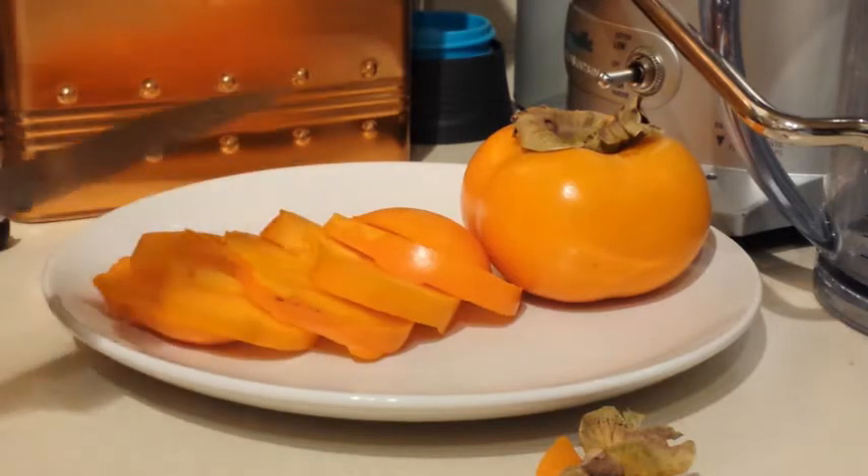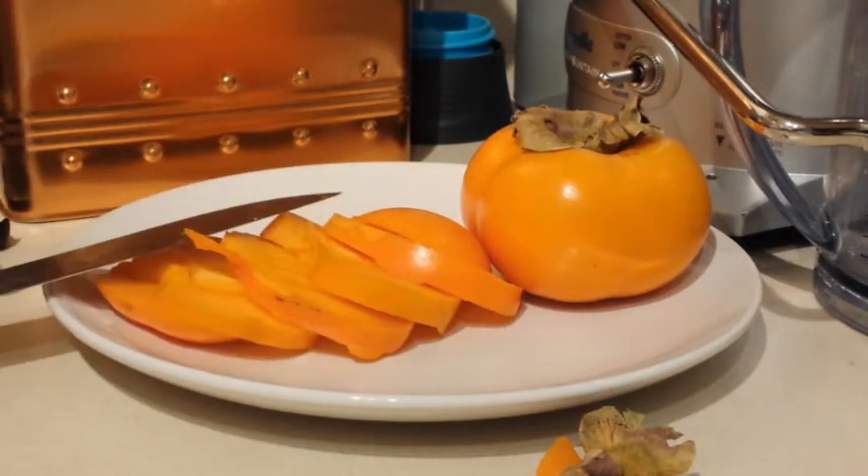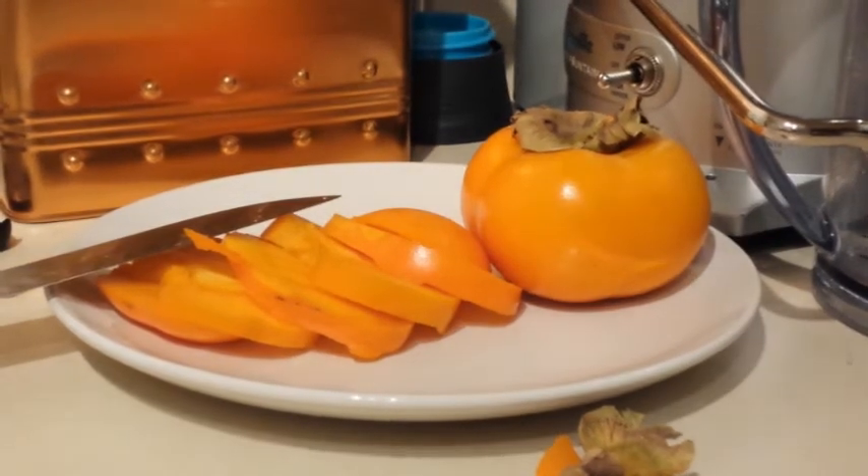There are two kinds of persimmons, so you want to be sure to get this kind. You can tell by looking at it — the other one is a little bit bigger than this. And that is how I cut and eat a persimmon, but you can also eat one like an apple.